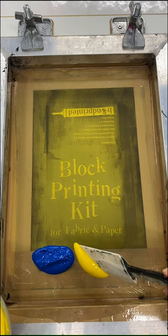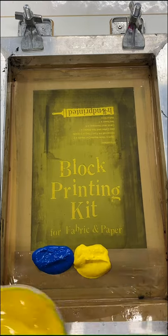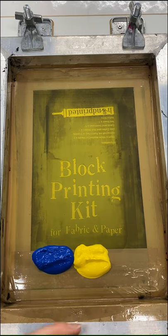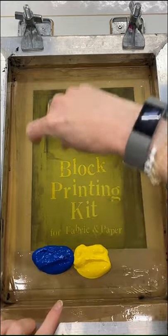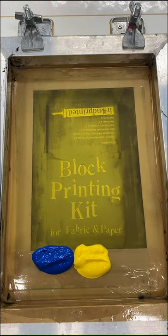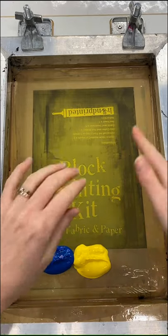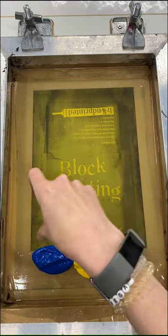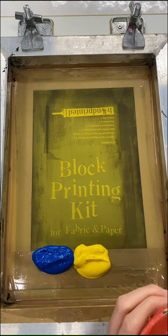When you're thinking about doing a split fountain you need to think about the direction in which you want your colors going. Because I'm going to be printing in this direction I'm going to have vertical stripes, but if I wanted to I could put the ink along here and print in this direction — I'd turn the screen and print towards me — if I wanted stripes going that way. So have a think about that before you start laying your ink down.